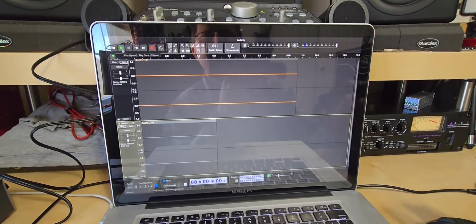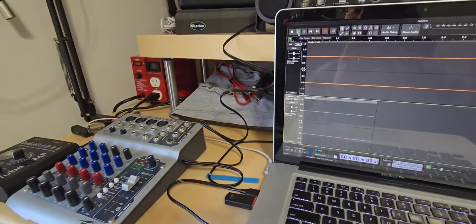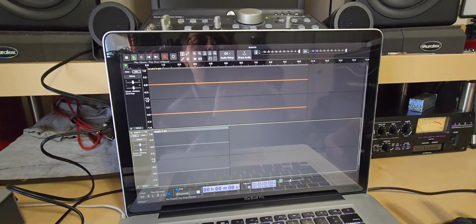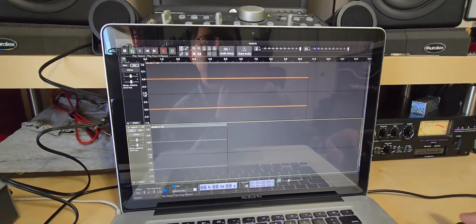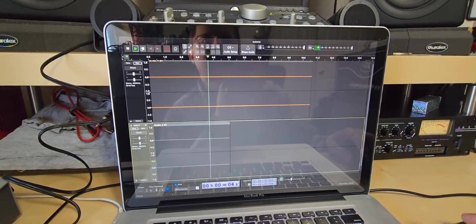I'm just using Audacity as a free program to capture the audio from the mixer, which is USB connected, and this is the sound of the noise floor that I was having. Sounds like a ground loop, right?